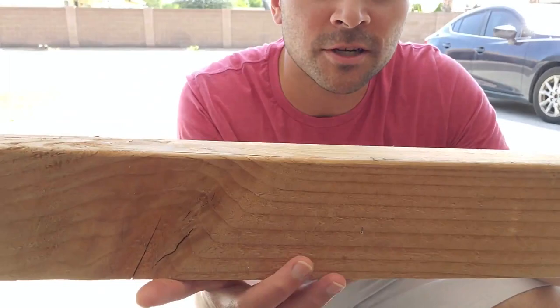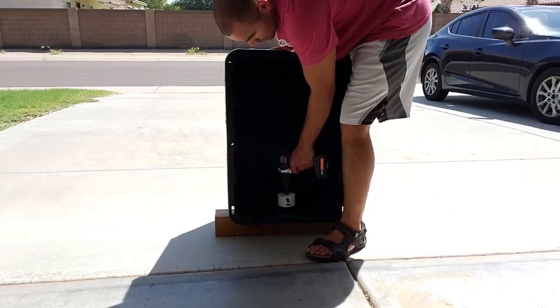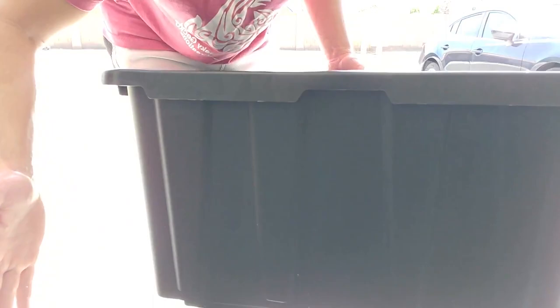Whenever you're drilling, especially into plastic, it's a good idea to have a piece of wood on the other side that is flush against the plastic surface you're drilling into. This will minimize vibrations and minimize cracks and tears in the plastic. And perfect — you can see a perfect-size hole drilled right there. Now we're going to repeat this process with all four sides of the tote.